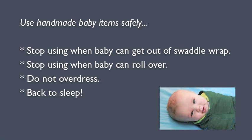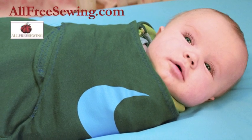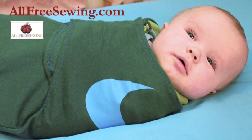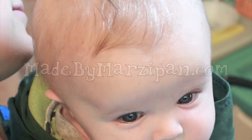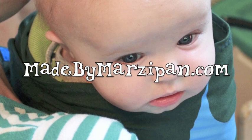Baby should sleep on his back and should not be dressed too warmly. As always, please use common sense when using any handmade baby item. This tutorial was sponsored by AllFreeSewing.com. For hundreds more free tutorials, please visit my website, MadeByMarzipan.com.